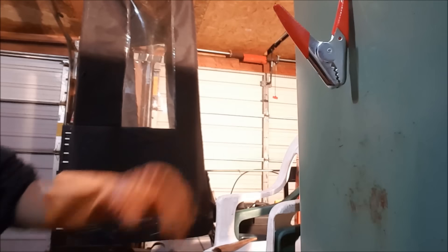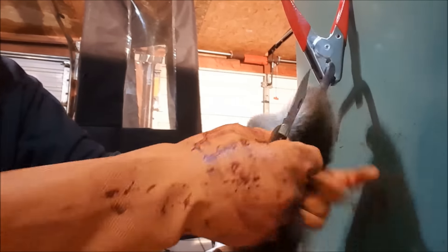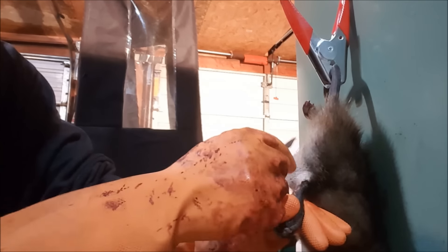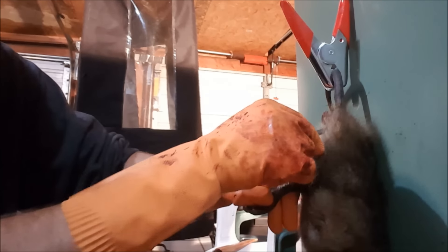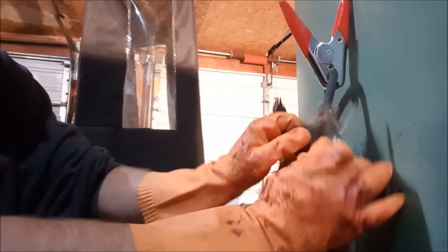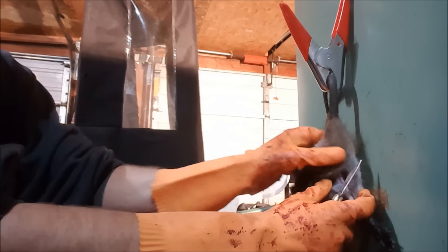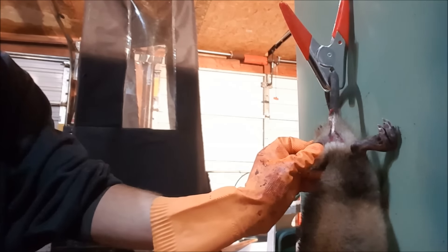All I gotta do is push this clamp open, let go, got my tail. Now what I do — if you look right here — I take this knife and go right in the back leg, right where the hairs turn from the long guard hairs. Go right on the back leg right up to the tail. Right in here behind this ankle — takes some practice, but once you get the hang of it you can go right up to that tail every time. Slit up both sides.